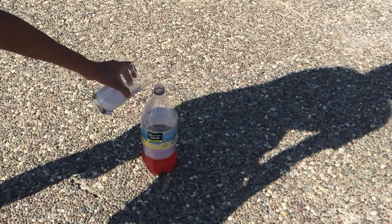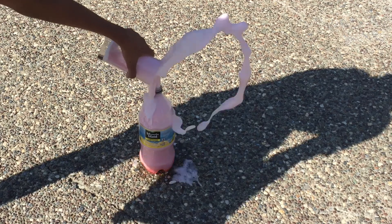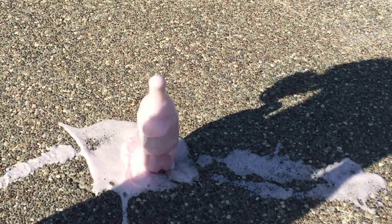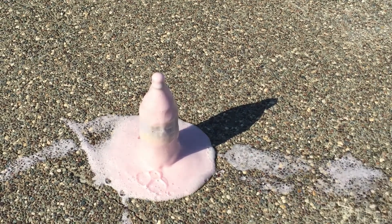Go outside with your slurry and soda bottle, because this is going to be pretty messy. Now it's time for the eruption — just set the soda bottle on the ground and pour the baking soda slurry in quickly. We've successfully completed our experiment! Make sure to comment below how your experiment went, and until next month, keep learning!